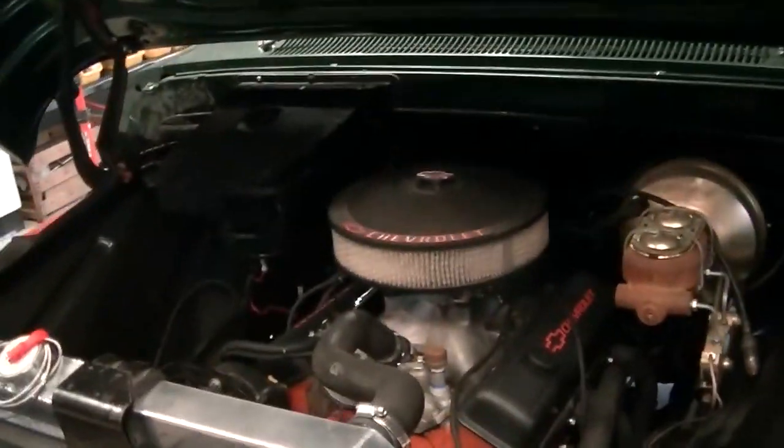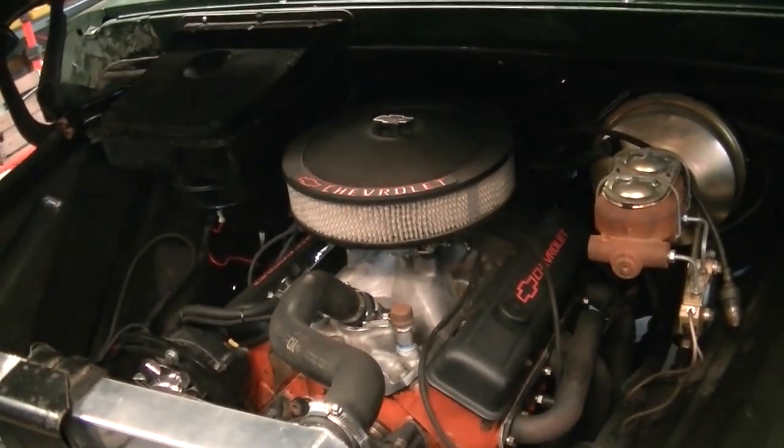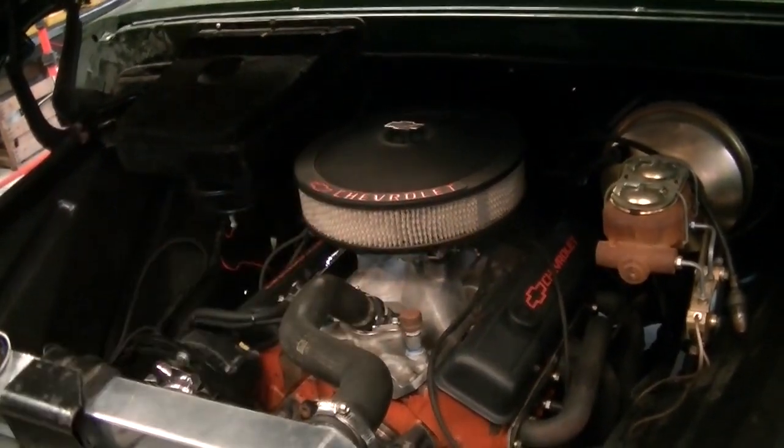I encourage you to go back and take a look at some of the other videos, because we put this engine in here. I still have to do a few minor details — we're waiting on a clutch Z-bar, and then we'll be able to drive it.